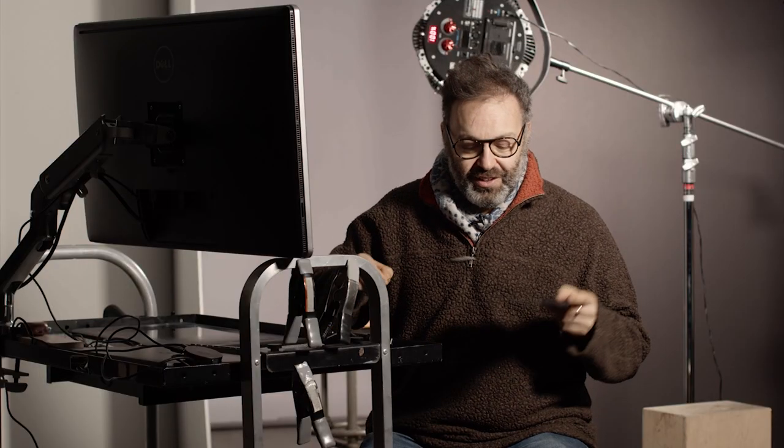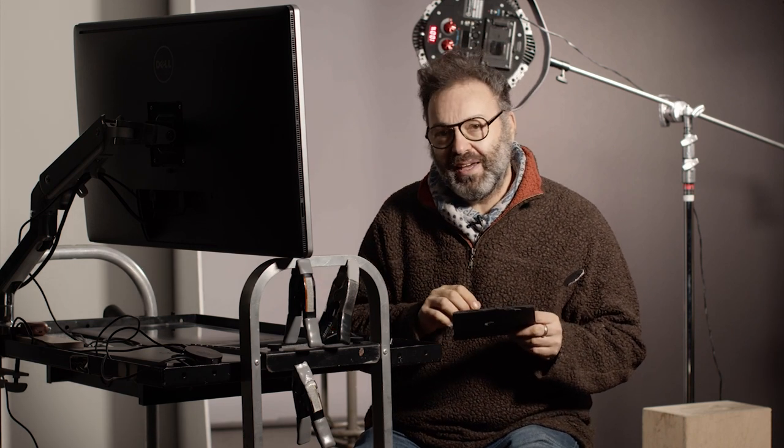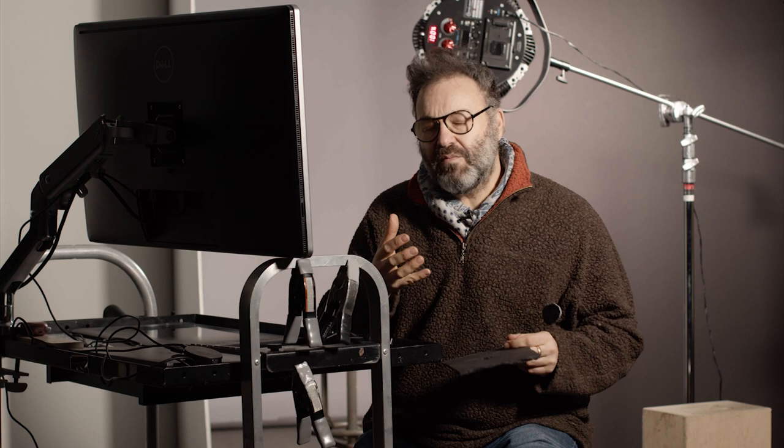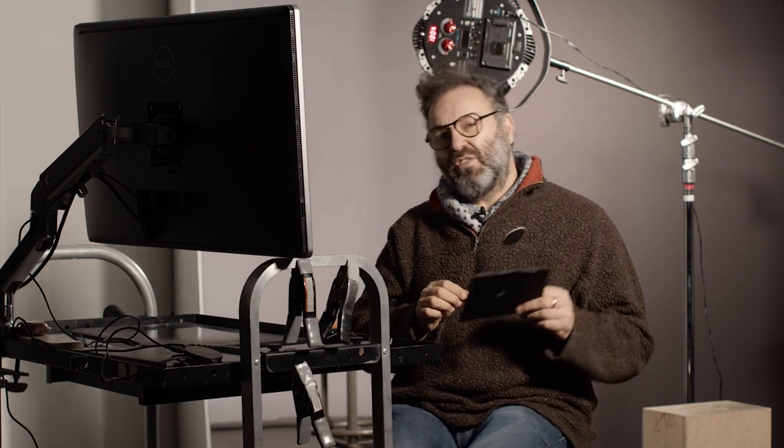Hey folks, welcome back to Complicated Things. Anybody remember these? Back in the darkroom days, we used to use these to do dodging and burning. It was kind of a real fine art, and it was a lot of fun. What I'm going to try and show you today is how I'm still using these techniques digitally in Photoshop to give my photos a bit more of a darkroom feel instead of a very precise Photoshop feel. So I'm not going to do any retouching today, but simply take a raw image, do some super quick color corrections, and then use dodge and burn to really try and make the image shine.